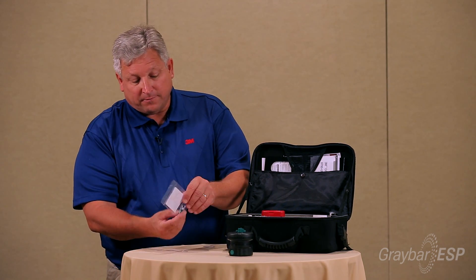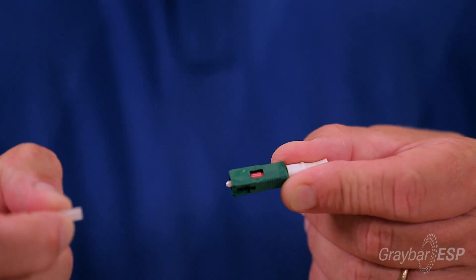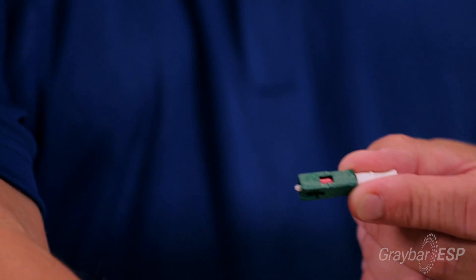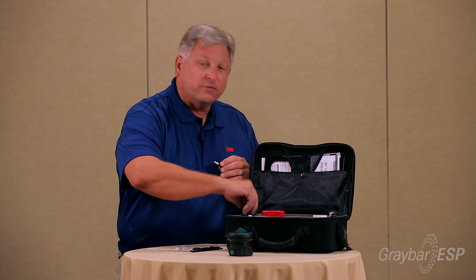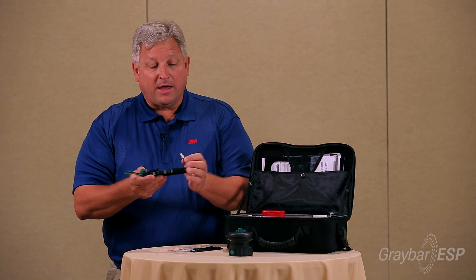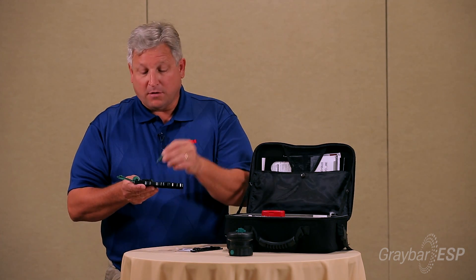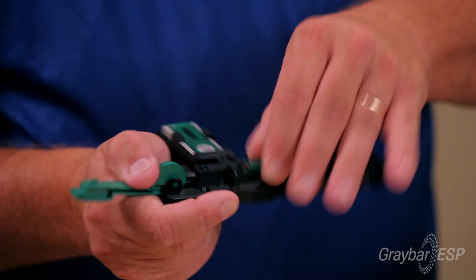I take the connector — as I said before, it does not have any loose parts, it's just a dust cap — so remove the dust cap. You will take the assembly tool base, which has the green lever, and place the connector with the red or white bar upward into the coupling.